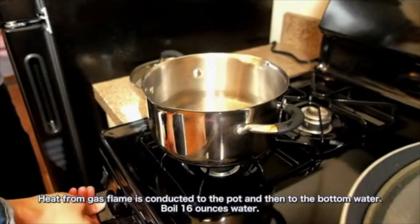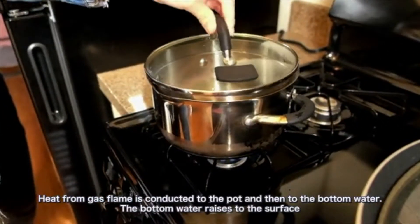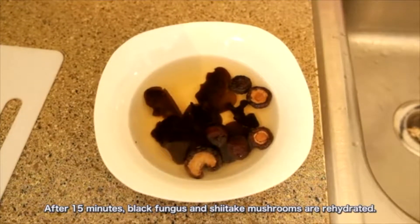Boil 16 ounces of water. Heat from the gas is conducted to the pot and then to the bottom of the water. The bottom of the water rises to the surface and heats the rest of the water through convection. After 15 minutes,